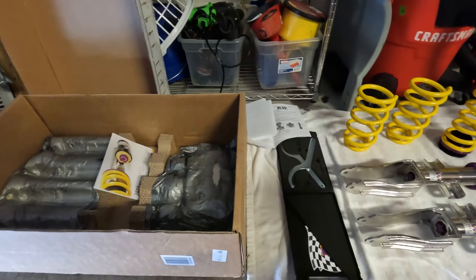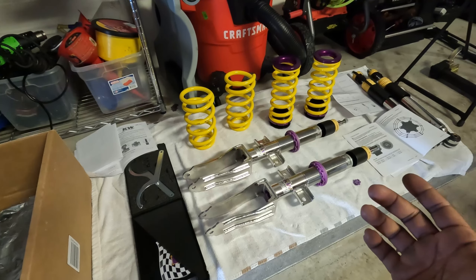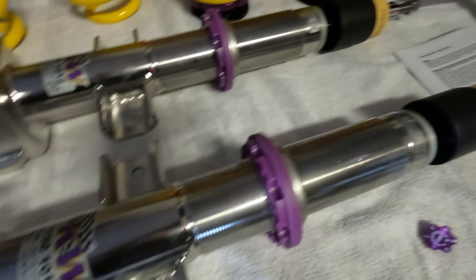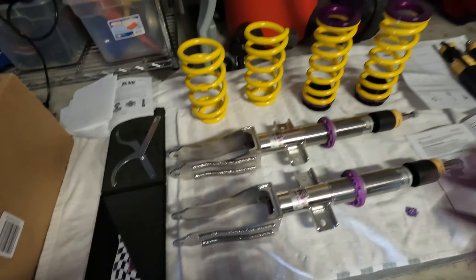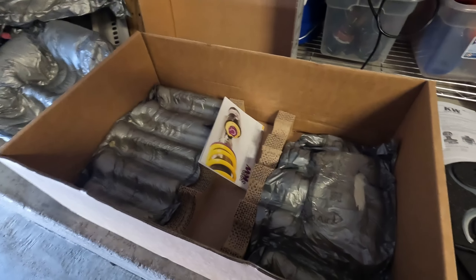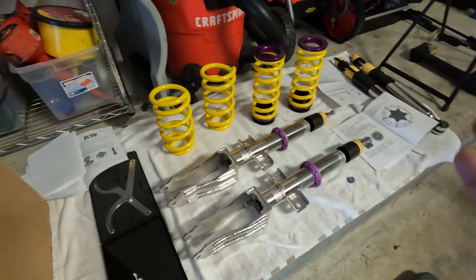Huge shout out to KW and Alpha 9 Supply — go order from them for all your KW needs. The quality of this kit is absolutely amazing. It's all stainless steel, typical KW quality that everyone has come to know over the years. KW is a staple in the automotive world for both OEM and aftermarket applications.